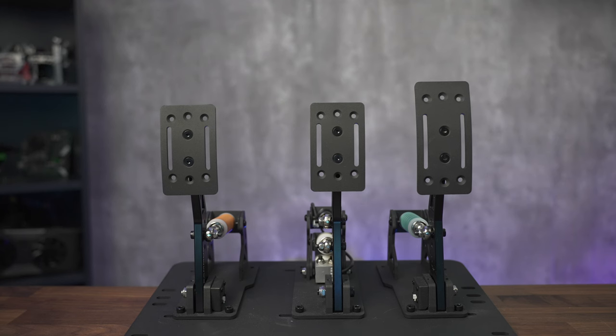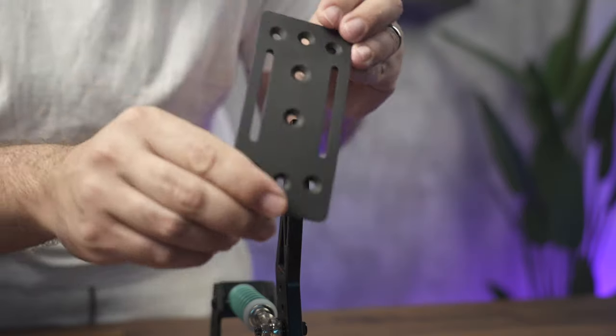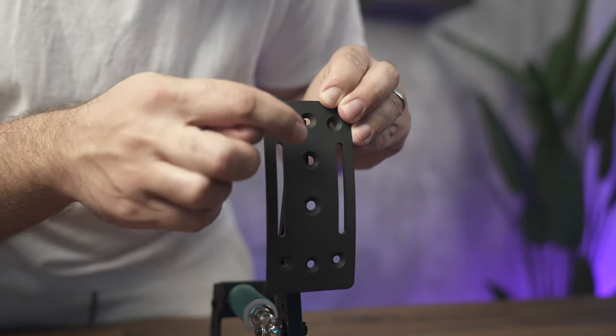The three pedals share common components from the base up, with the additional load cell bracket being the only difference between them. This is good should you ever need a replacement. The part of the pedal that contacts your foot has holes in it that make it look like it's adjustable, but it's not. I found the one position that it can go into good for me, but that may not be the case for you.